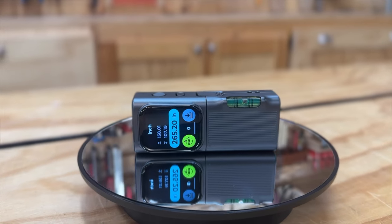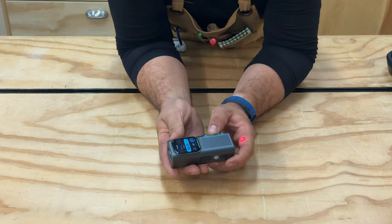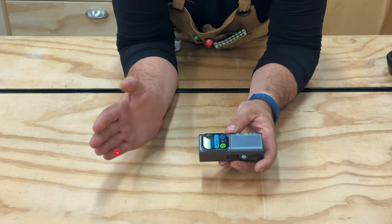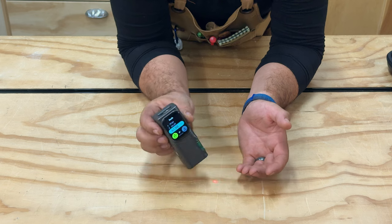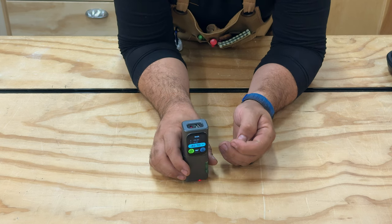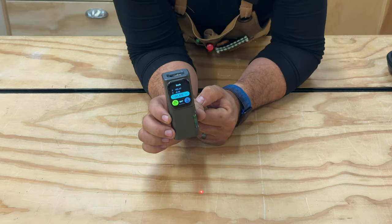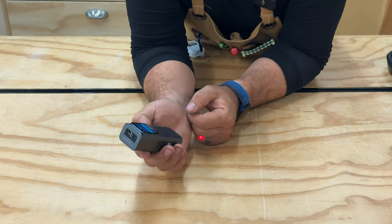Next, we're going to take a look at the bi-directional laser and level module — it jumps right on with the magnets. This module is the level module but it also has the bi-directional laser, so you see it going this way and also this way. Why use a bi-directional laser? Let's say I needed to measure from the floor to the ceiling — maybe I don't want to crouch down and put this on the floor a hundred times. I can just stand up in the middle of the room, let that laser project to the floor and up to the ceiling, and get my measurement without having to move.